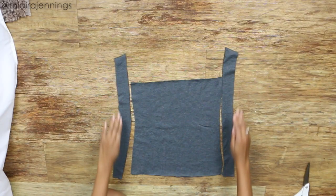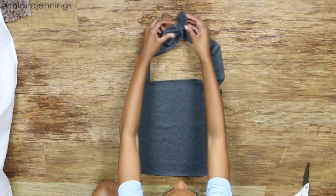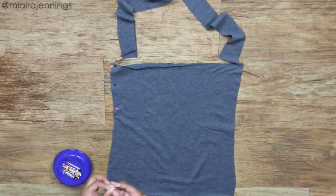Alright, now we've got the base of our top cut out. I'm going to place the straps in their position and now it's time to pin — all I'm doing is pinning along the two sides of the top.